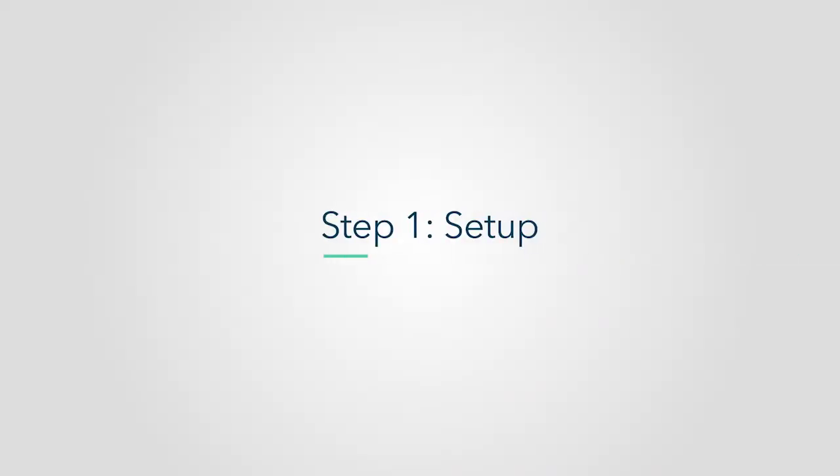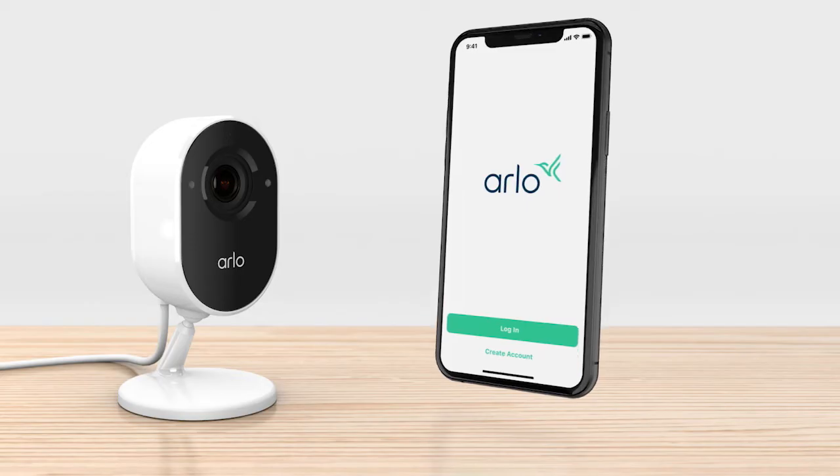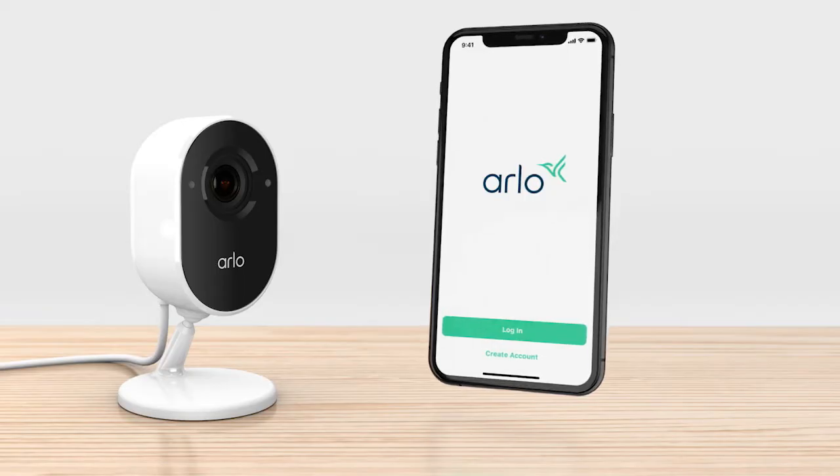Now let's get started. Step 1: Setup. First, you'll need to download the Arlo app to your phone or tablet. Create an Arlo account if you are a new user, or log into your existing Arlo account if you already have one.